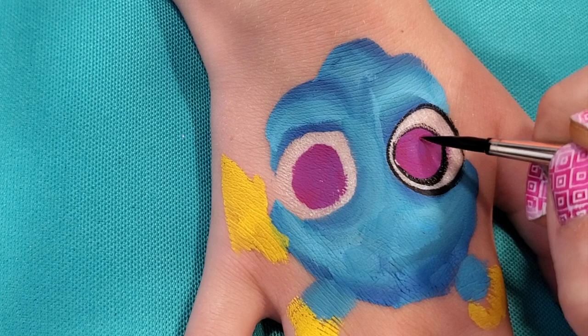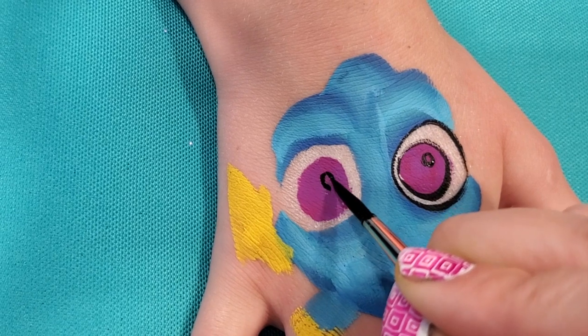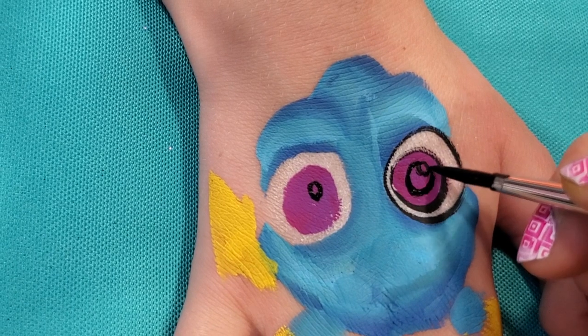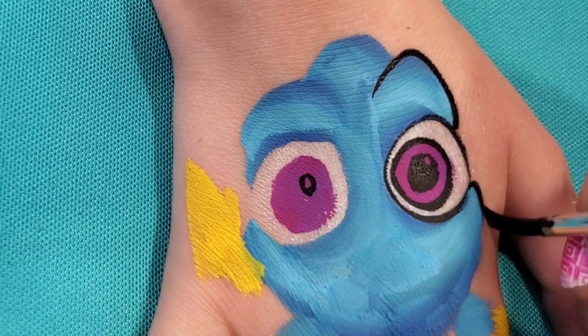We're going to do a little circle right here. I like to do the little circle on both sides so that they're in the same place. Then we're going to do another one for the pupil. Then do the eyebrow ridge right there like that.